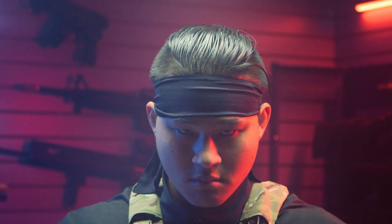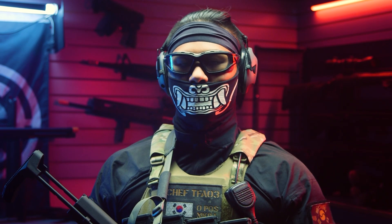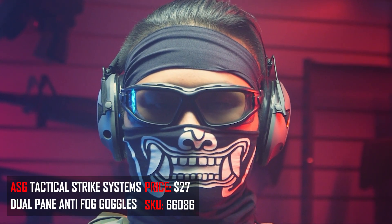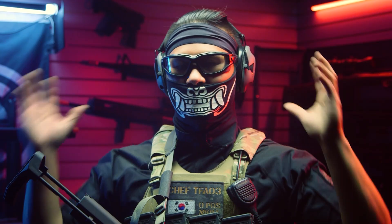If you look at my eye pro, I'm going to be running the ASG Strike Tactical Dual Pane Goggles. It doesn't get in the way when you're aiming down your sights. And because of the dual pane technology, it just doesn't really fog up. So as long as I'm getting some kind of airflow in while I'm moving around, it just doesn't fog up at all.